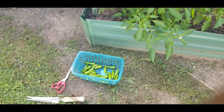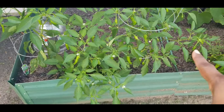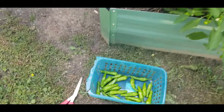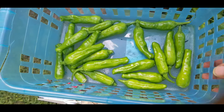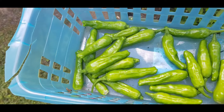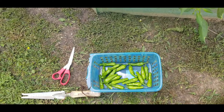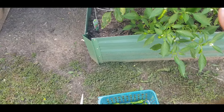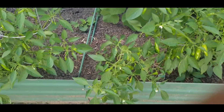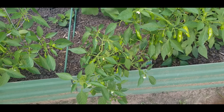I'm out here harvesting my shishito peppers. I've harvested from this plant here, here, and here and I got so many shishitos on this one. This is how much I've harvested already - you see all those shishitos? I'm going to be dehydrating them because I want to make my shishito powder. I'm so excited about how many shishitos I have - I have four plants of shishitos and they are making me proud. Let me finish harvesting and I'll come back and show you how many I was able to get.